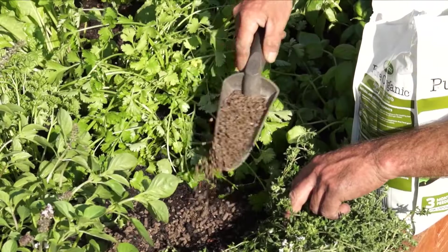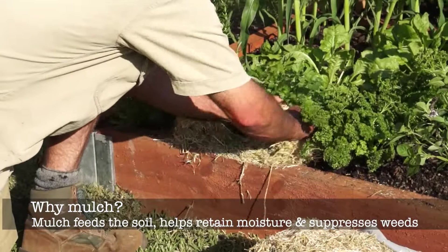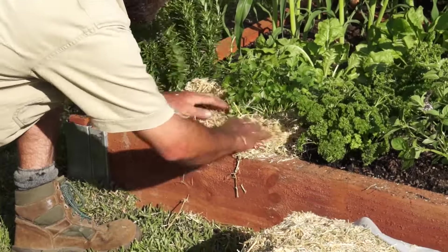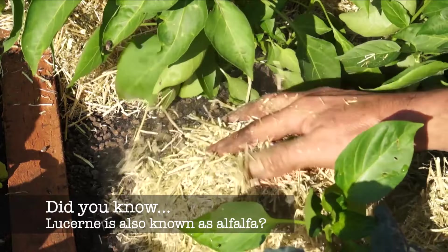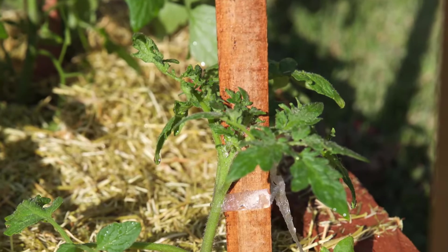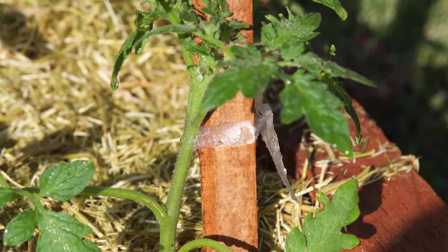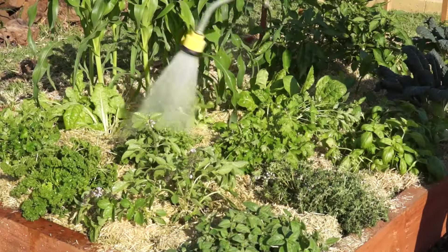You need to mulch, of course, to retain moisture. We're using loosened garden mulch as it adds nutrients like nitrogen as it breaks down. It's important to stake and tie plants that need support at planting time — this way you won't damage roots by hammering in stakes later.